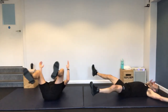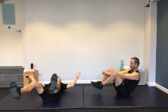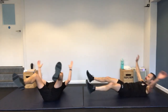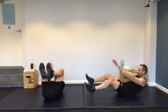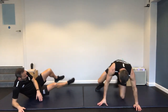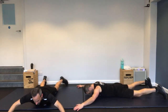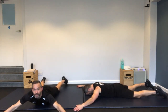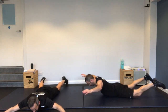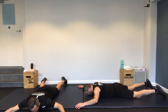Onto your back. Starfish crunch — wide arms, wide legs, meeting in the middle, or bring the legs towards the body. Keep it slow and controlled on the way down as well — don't just throw your legs to the floor. Your core is constantly working here, it's not getting a break.